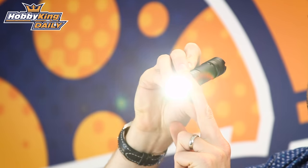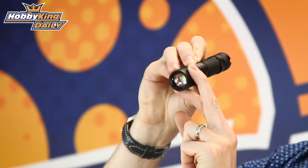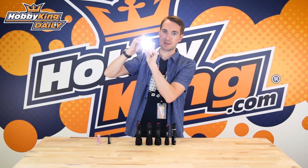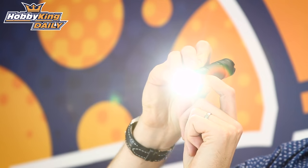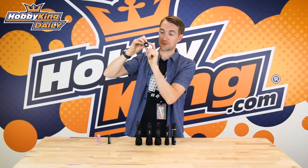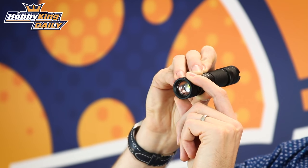If I press it down you can see the change in intensity of the light. This is the strobe, and then this is the SOS in Morse. You'll have to take their word for it on that — I don't know Morse myself. And then to turn it off you just hold it down.